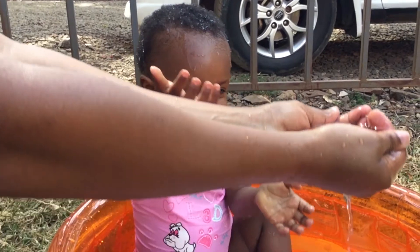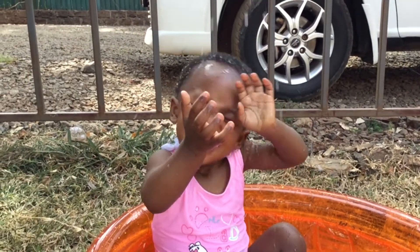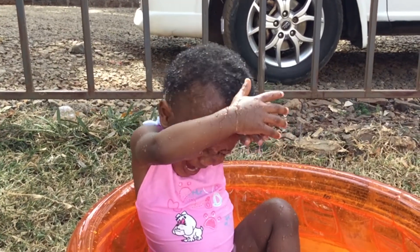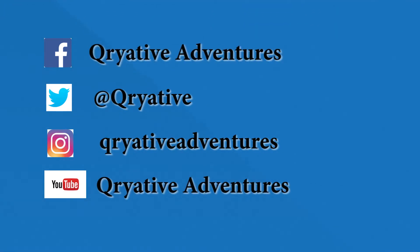That was so much fun! Hope you enjoyed the video. Special thanks to our model for the day, Miss Nemo. Please comment and tell us what activities you would like us to post, and don't forget to subscribe!